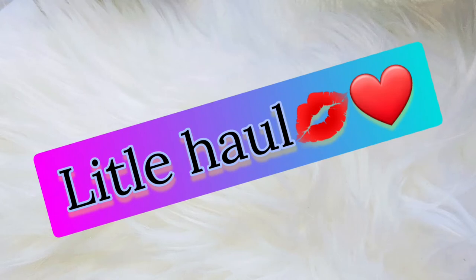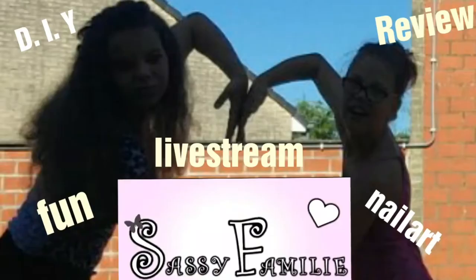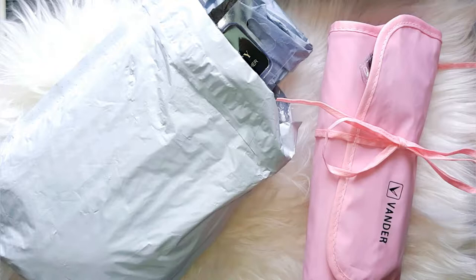Hello everybody and welcome again to a new do-it-yourself-at-home nail art. Hello everybody and welcome again to Sassy Family.